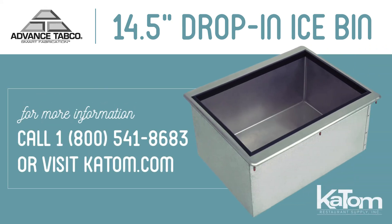For more information on this ice bin or another ice bin, please contact the Katom customer service team at 1-800-541-8683, or visit us online at katom.com.